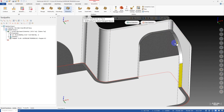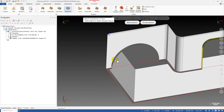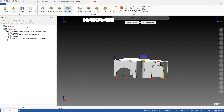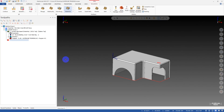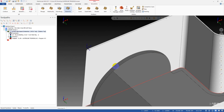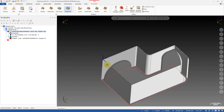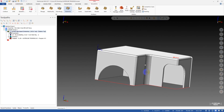I activate the solid face selection and pick all the faces here. You can see that the existing surfaces on the part can be used as check surfaces — you may have never thought about this before!